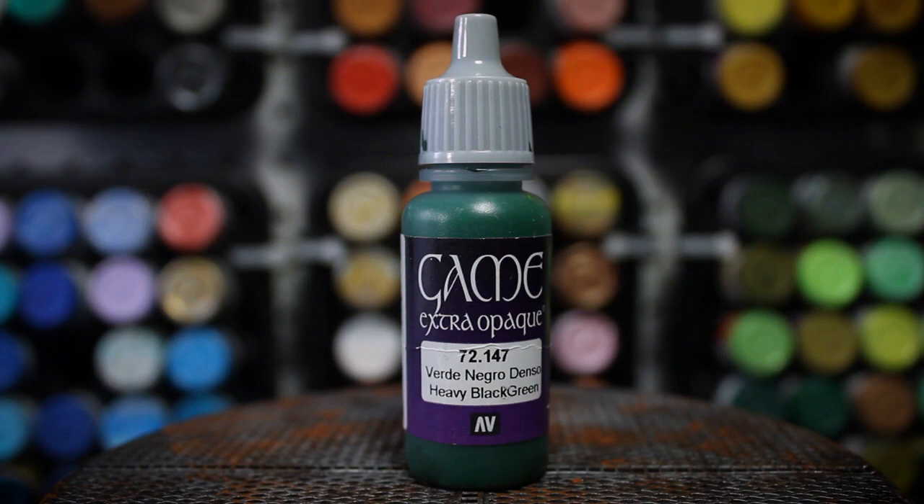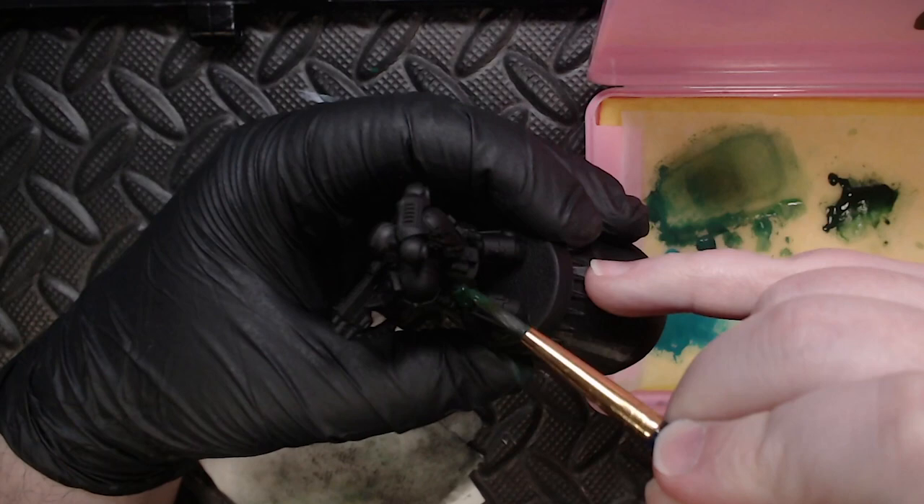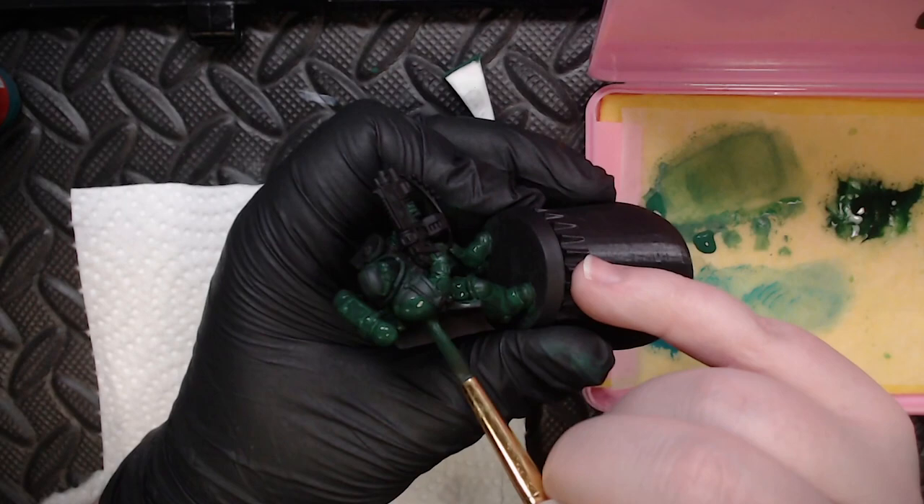The first color we're going to start off with is some Heavy Black Green Extra Opaque from Vallejo. Really any combination of black and green will work okay as the base coat, but I chose this particular paint because it is nice and thick and has very good coverage properties, making this job really quick. This took me about 10 minutes to do.